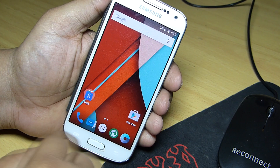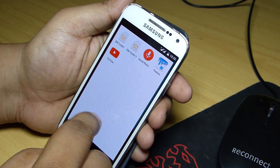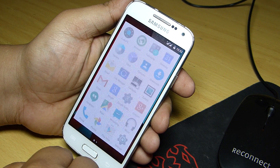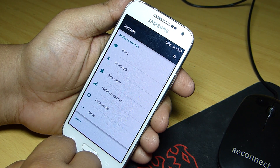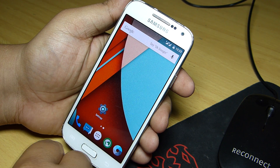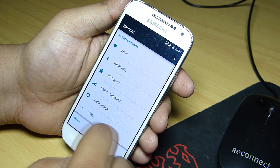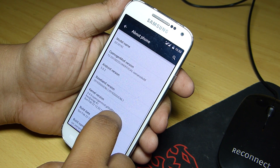I won't be going into much deeper about the customization of the device, but I'll be giving you my experience with the phone that I had while using CM12 on S4 mini. I have been using this device for about 2 days and I didn't find any lag or even any force close of any application while using this ROM on my S4 mini. There might be bugs here and there, but this can be used as a daily driver on your S4 mini.